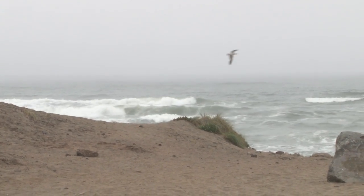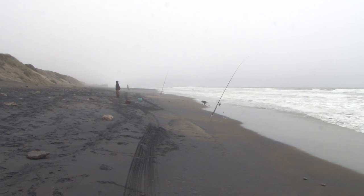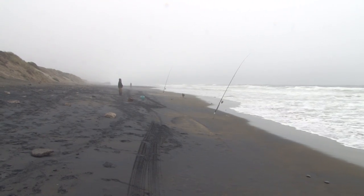Hi, I'm Kent. I work at the Exploratorium, but right now I'm at Ocean Beach here in San Francisco to look at sand and really closely at black sand. The sand on this beach comes from a mountain range far to the east of us, the Sierra Nevadas.